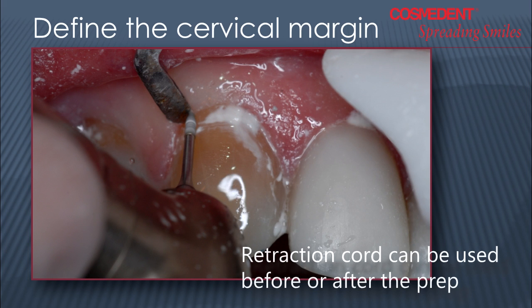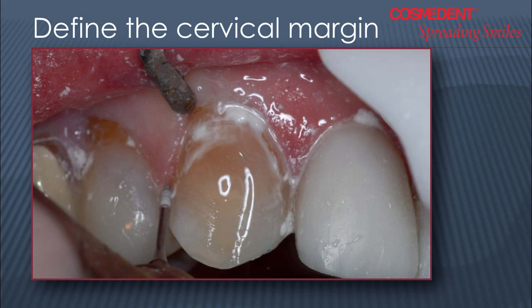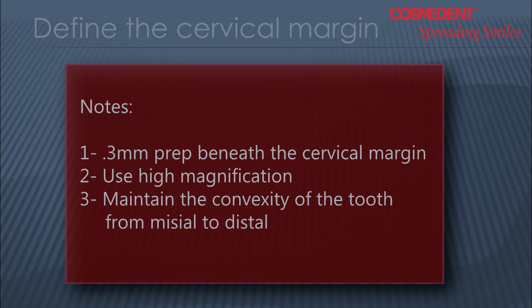I just want the gingival tissue in impeccable condition to avoid any seepage or bleeding. If we do have bleeding, we might need to use a retraction cord or an astringent. I want a margin to sculpt to so that I can get perfect margination. If I don't prep that area, I find I can leave flash very easily. I always want to take it about three-tenths of a millimeter beneath the gingival margin. I would advise anyone to use at least three-and-a-half broad-field spectrum optics, because you can't see as well as you think you can with a two-and-a-half X optic. At higher magnification, you can see every detail, and we find the convexity from mesial to distal, maintaining the total convexity and shape of that tooth underwater.